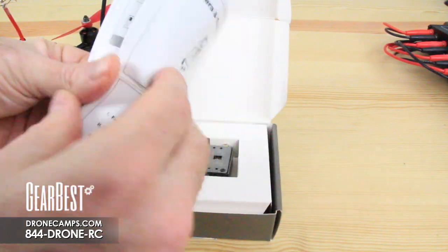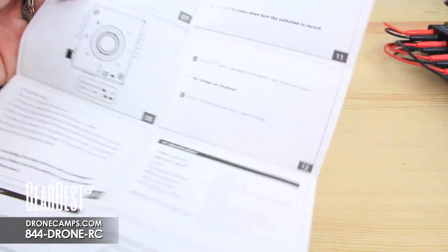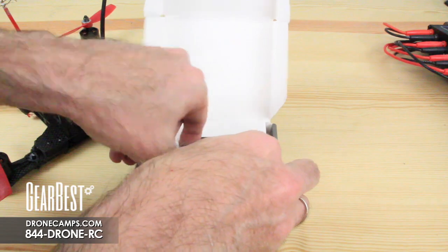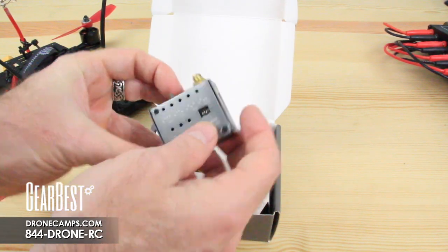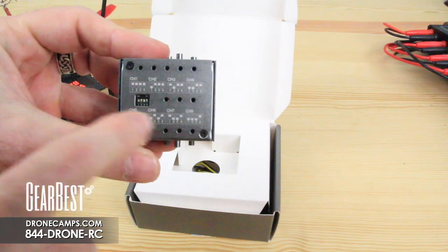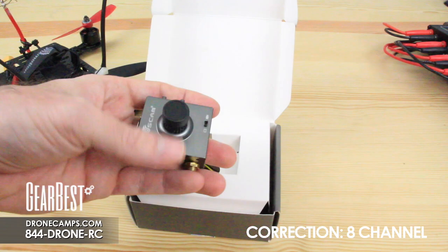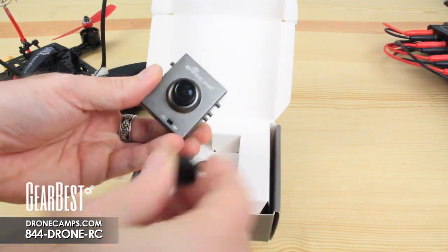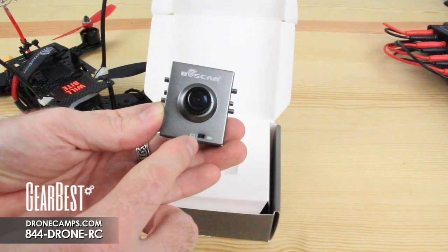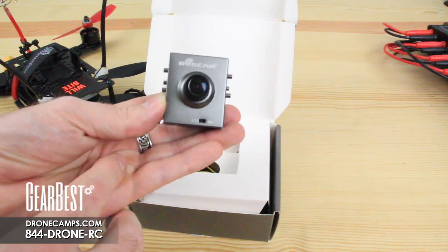The included guide shows you how to get started quickly and how to switch between different channels if you need to. Pulling the camera and transmitter out — right on the back it has the channels marked. This is a 32-channel transmitter and camera. Down at the very bottom you'll see a switch: to the right it starts recording, to the left turns it off.